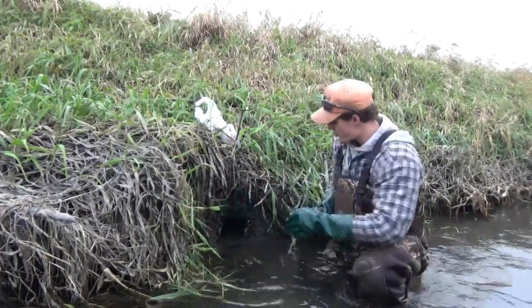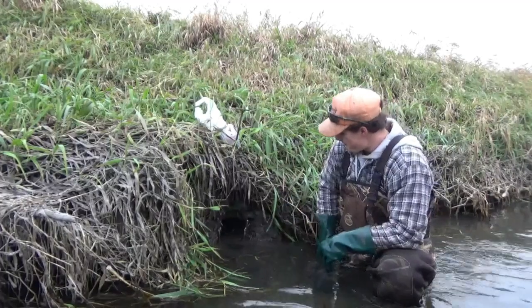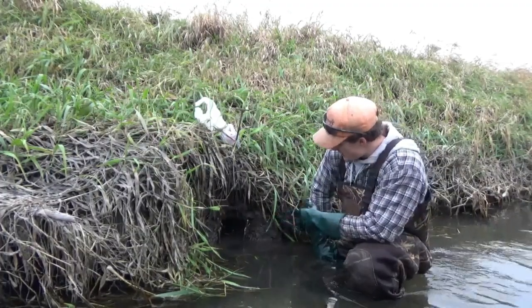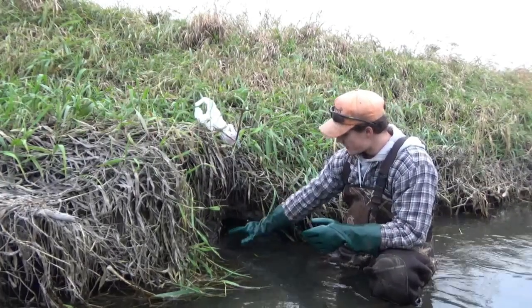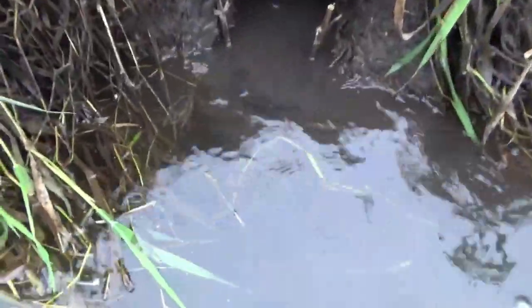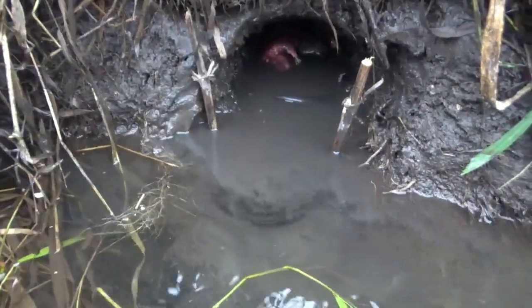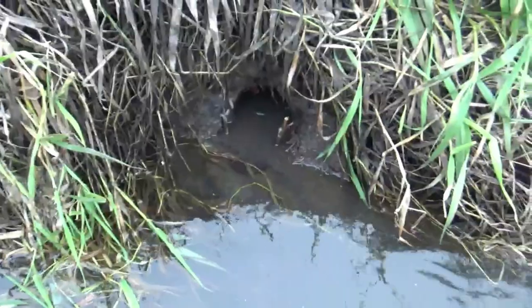So now we've got a nice visual, we've got our hole, we've got our trap, and we've got our two sticks to narrow everything down to make sure animals go onto that trap. Hopefully tomorrow we catch something. I'll bring the camera closer so you can see exactly what it looks like, and then I'll set up another one above water so you can see exactly how the trap looks without the gleam of the water on it.